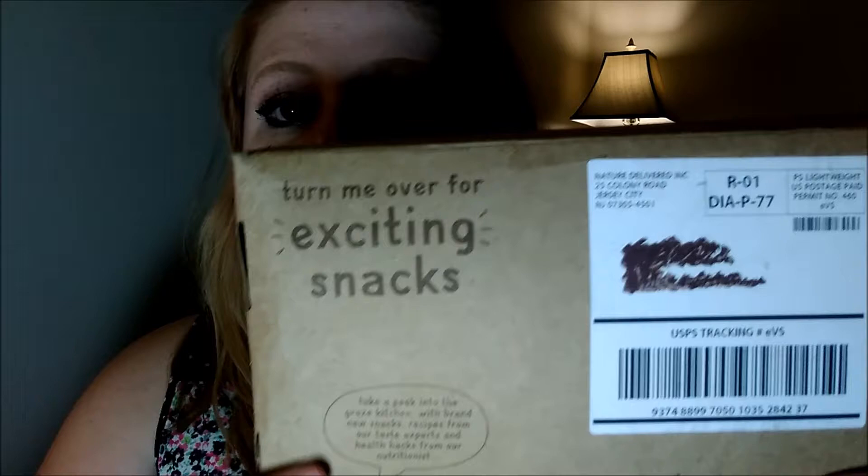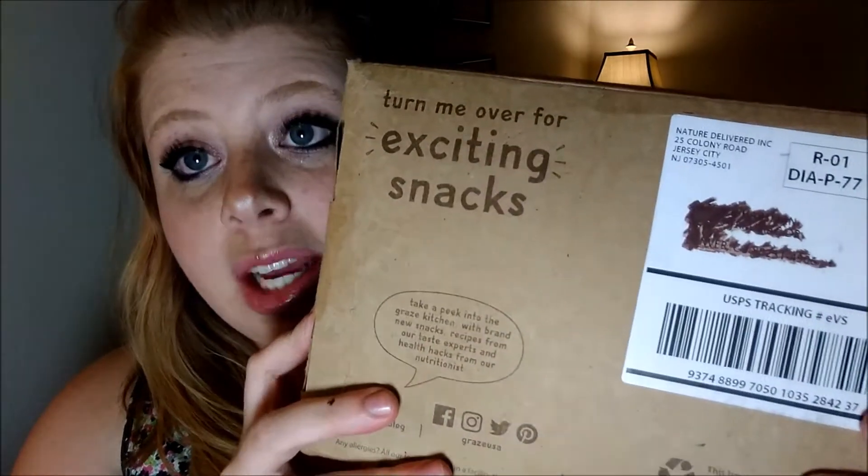Graze came twice in the month when BoxyCharm only comes once a month. So you want to figure out how many of the snacks you would actually eat in comparison to what you would throw away, because obviously you wouldn't want to pay $14 every time for a box if you weren't going to eat them all. So let's crack into the box itself. First of all, I'm going to show you the back here — I did cross out my address. It says 'turn me over for exciting snacks.' I like how it tells you which side is up and which is down.